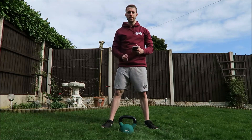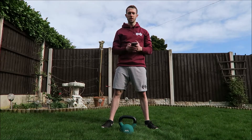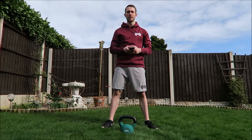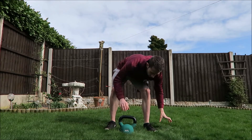Each round is going to contain ten squats, ten lunges — so five each leg — ten Romanian deadlifts, and ten standing calf raises. So ten squats like this.